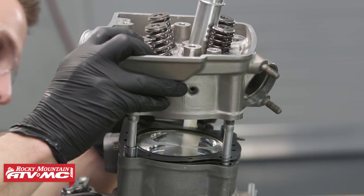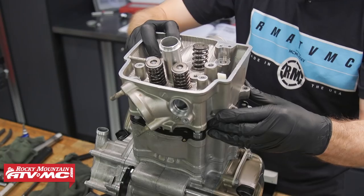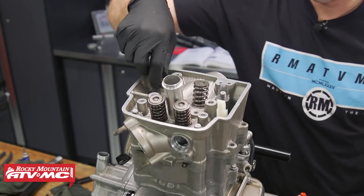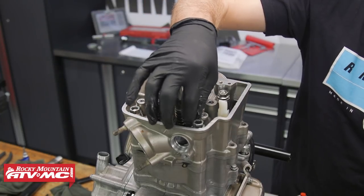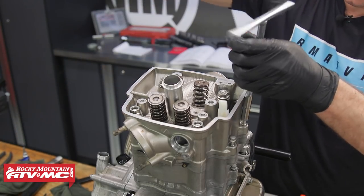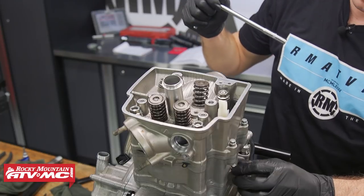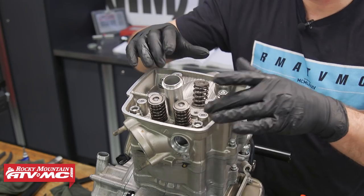We'll take our cylinder head with our valves installed and slide it down into place. After that, we'll apply a little bit of oil to the washers and nuts for our cylinder head and install them. We'll also start these two 8mm bolts in the side — we won't tighten them up yet, just put them in a few threads to make sure they're aligned. Don't forget we have the bottom bolt on the cylinder that isn't tightened up yet either.